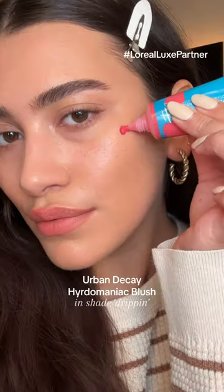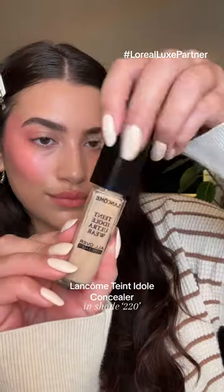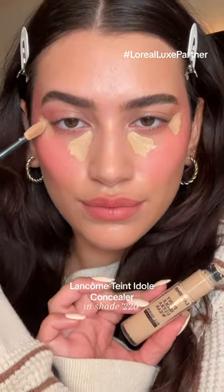Under Blushing 101 — this technique is so flawless. You want to start with the cream blush; I'm using shade Drippin from Urban Decay, and then go in with your concealer as usual.